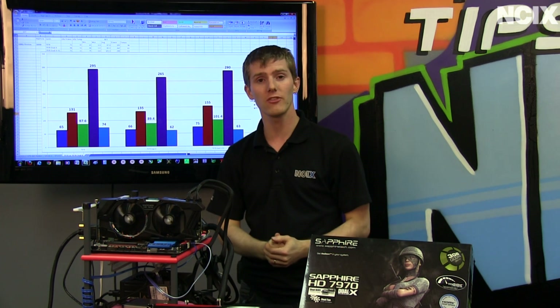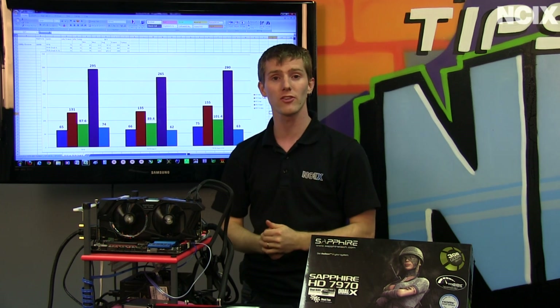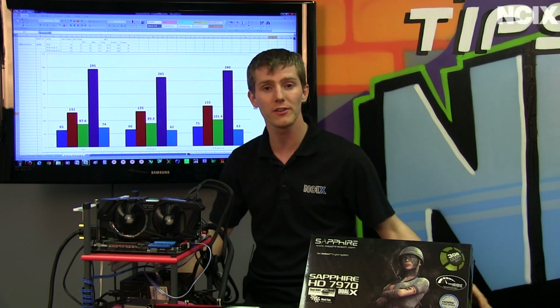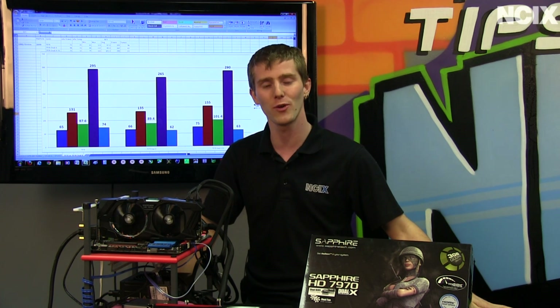I hope this has been educational, giving you guys a glimpse into what you can achieve with one of these Dual-X cards, as well as explaining the differences between reference cards and non-reference cards from the various manufacturers. Thank you for checking out this episode of NCIX Tech Tips on the Sapphire 7970 OC with the Dual-X cooler, and don't forget to subscribe.